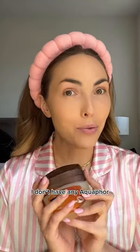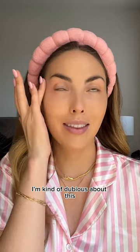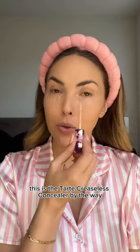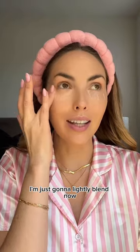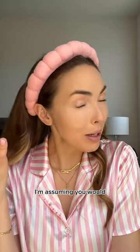Now, I don't have any Aquaphor, but I do have Vaseline. I'm kind of dubious about this. Now, on to concealer. This is the Tarte Creaseless Concealer, by the way. I'm just gonna lightly blend. Now, do I set this with powder? I'm assuming you would.